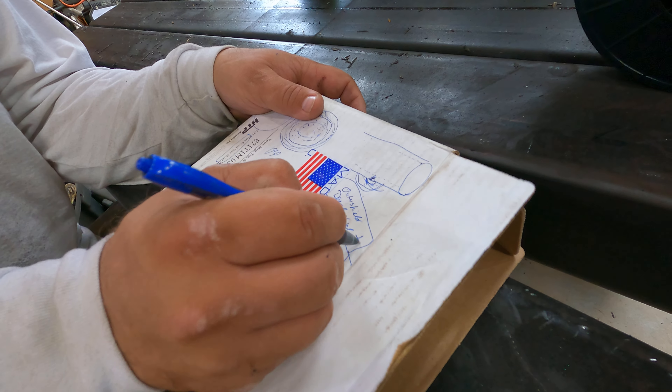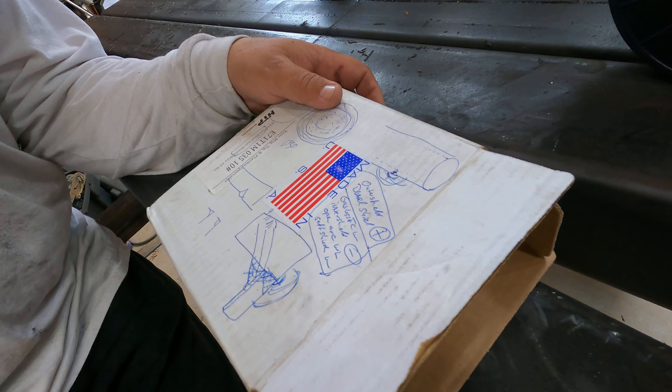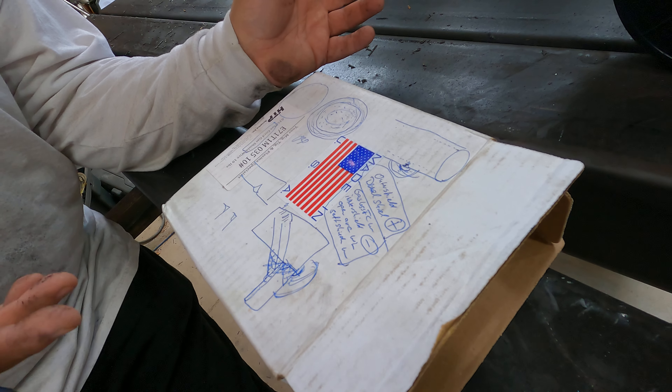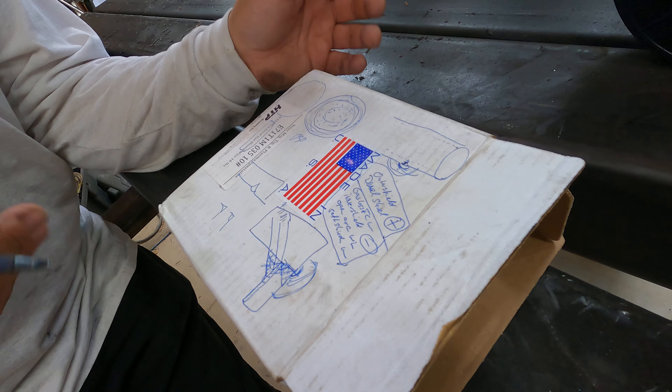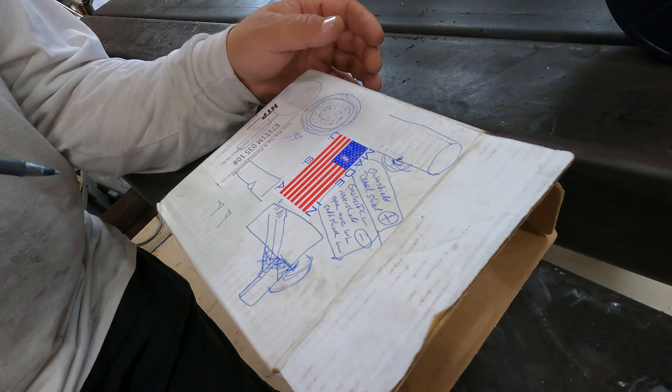The dual shield wires you weld with the wire on DC positive, and the self-shielded wires on DC negative. You might think — just put some shielding gas on one of those and it'll do the same thing. Well, that couldn't be further from the truth.